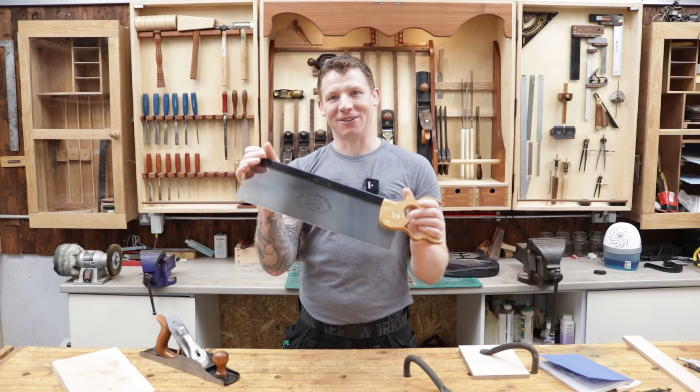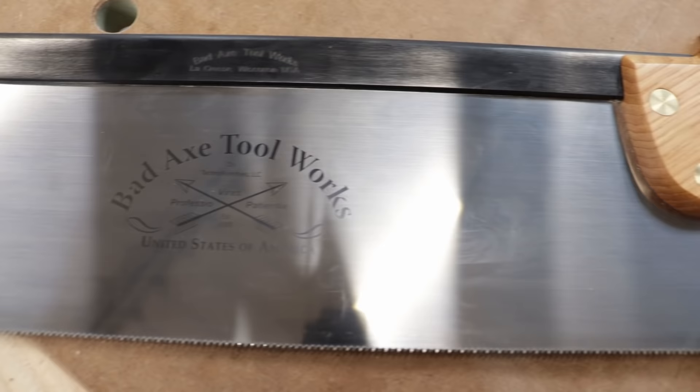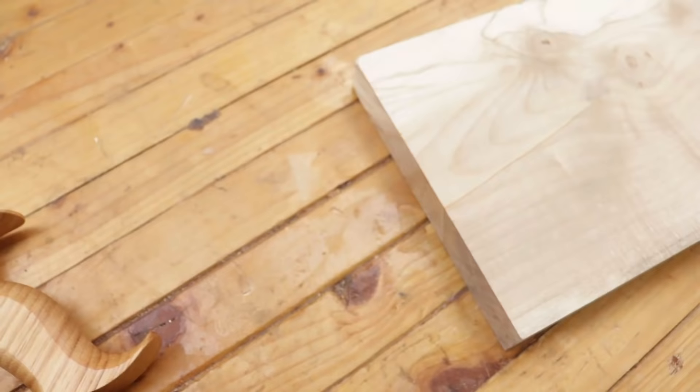Last but not least, my wonderful wife for my 40th birthday got me this bad axe large tenon saw and I've been dying to find an excuse to use it. I just got it today so I'm going to put it into use in this video.